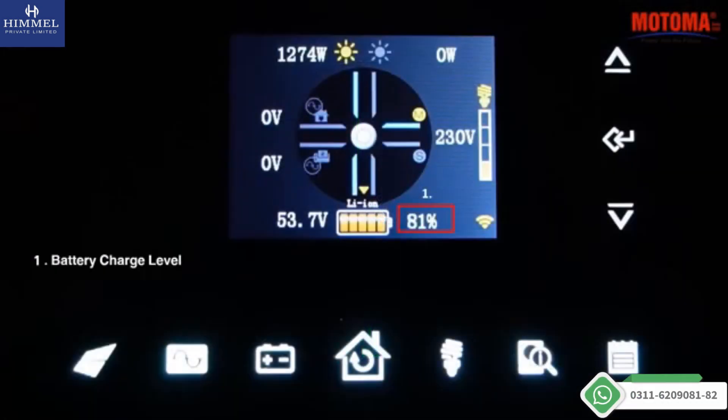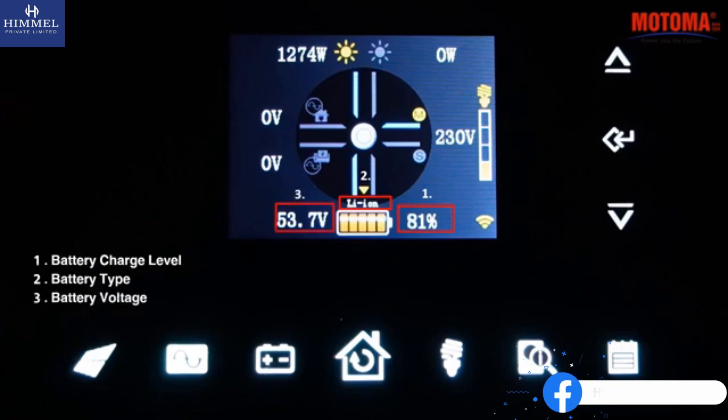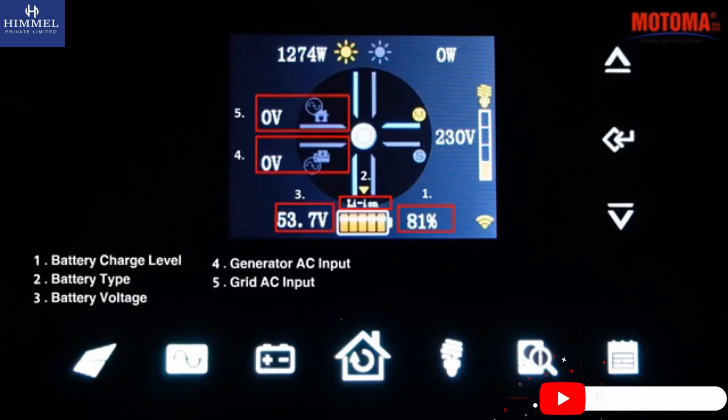Battery charge level. Battery type. Battery voltage. Generator voltage. Generator AC input. Grid AC input. MPPT-1 power.